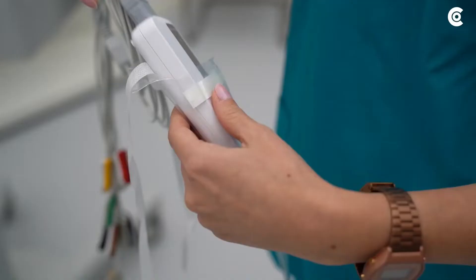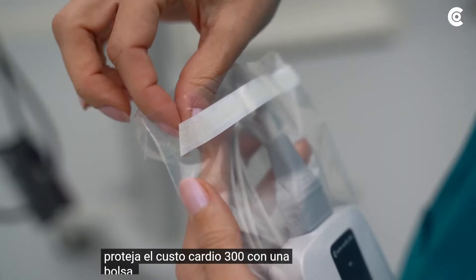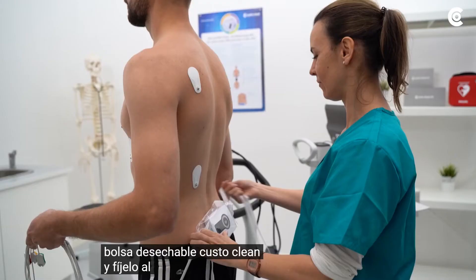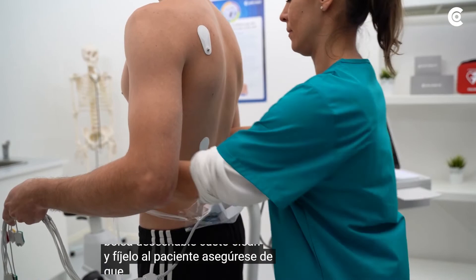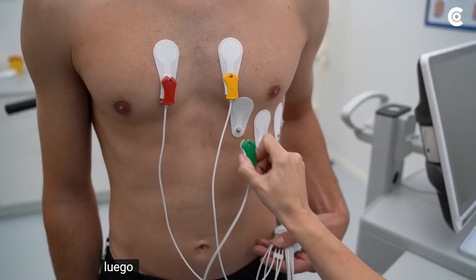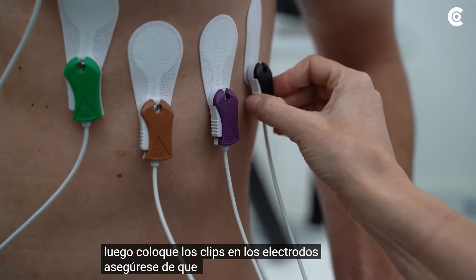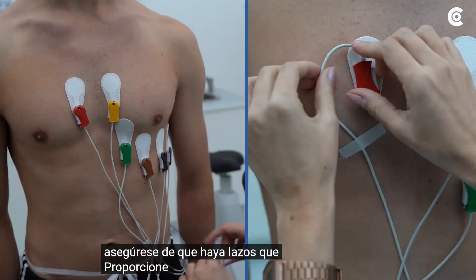Protect the CustoCardio 300 with a CustoClean disposable bag and attach it to the patient. Make sure that it is firmly supported and knot the ribbons tightly on the patient. Then put the clips on the electrodes. Ensure that there are loops which provide enough flexibility when the patient moves. Fix the cables with a suitable fastening tape additionally.